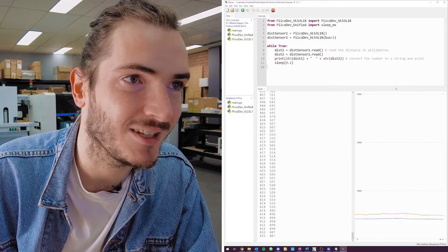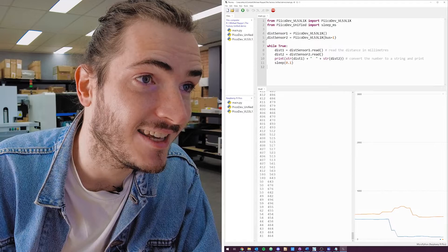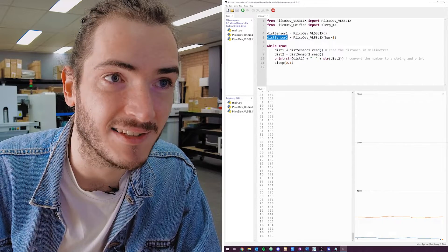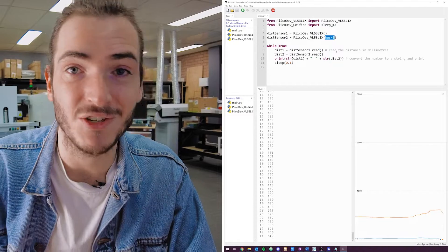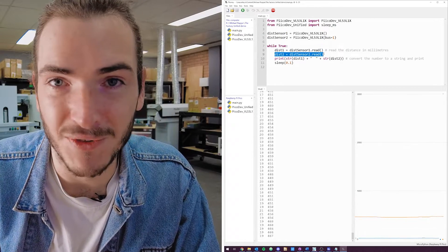This is the distance sensor example code slightly modified to include the second sensor. Distance sensor 1 is initialized as per usual with PicoDev, and for the second distance sensor all we need to do is pass the argument bus equals 1 to use I2C bus number 1. Then you can just treat them as independent sensors, call read on both, and print the results.